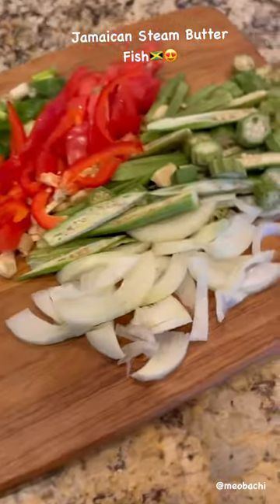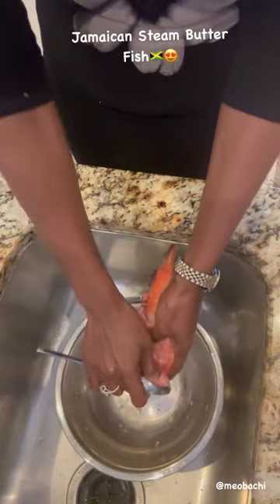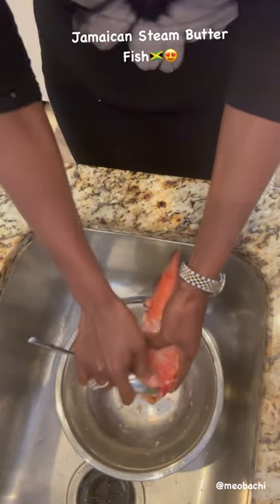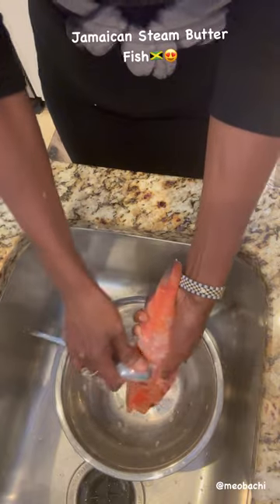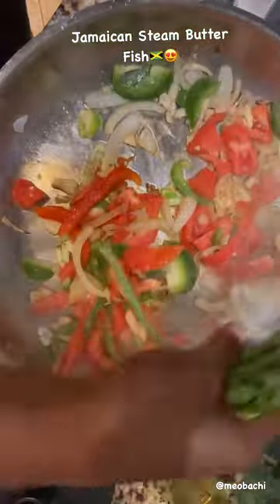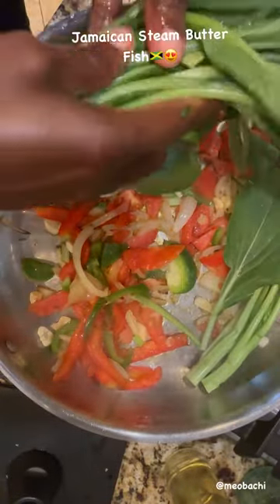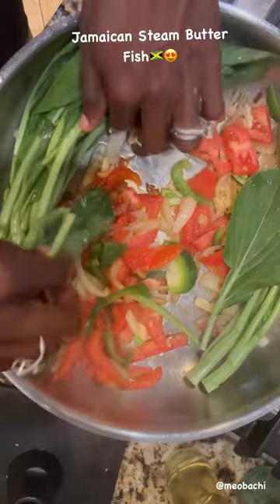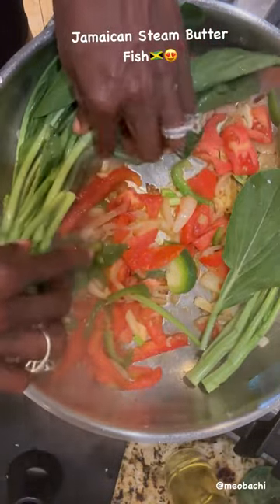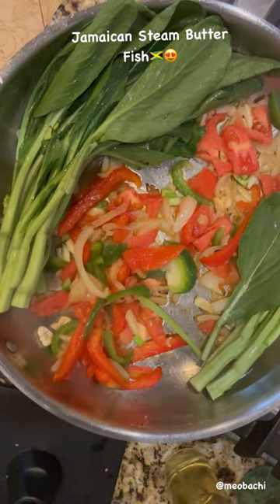Steamed butterfish is absolutely delicious. Today I have some yummy steamy butterfish that I'm going to cook in my skillet. I have some spinach I picked up from the market, I also have some onions, I have some bell peppers.